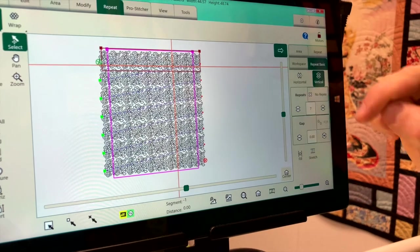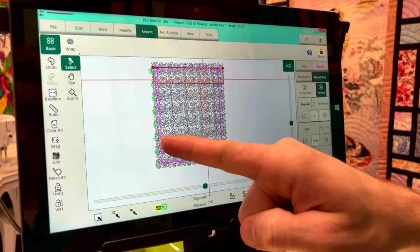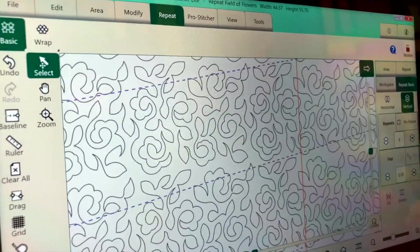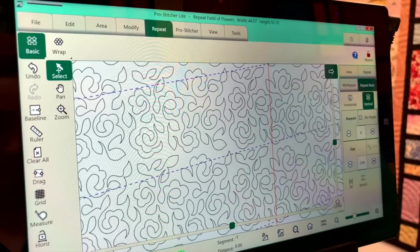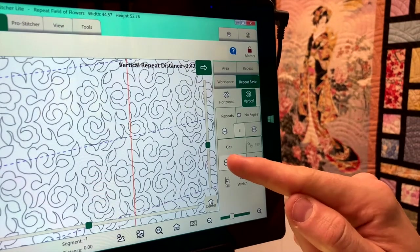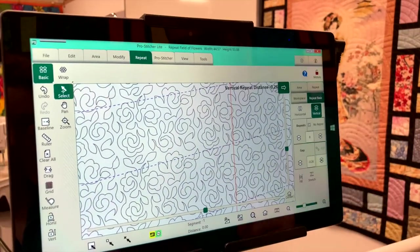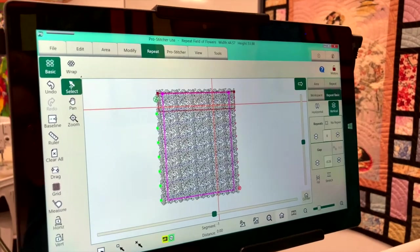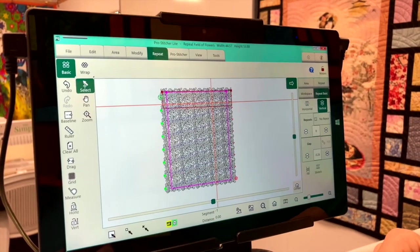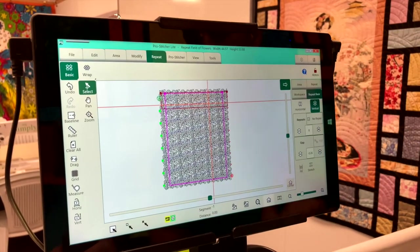Next, change to vertical and add another vertical repeat. Now it's completely outside the area, but you'll notice there's a gap between each row. Zoom in and you can see this gap would be quite prominent when stitched. Within the vertical settings you have a gap option — this actually moves the rows closer together so it looks continuous and gives a nicer finish. Once the design is set bigger than your area, hit baseline. What baseline does is set the whole thing as one design, so the ProStitcher treats all those joined rows as one.